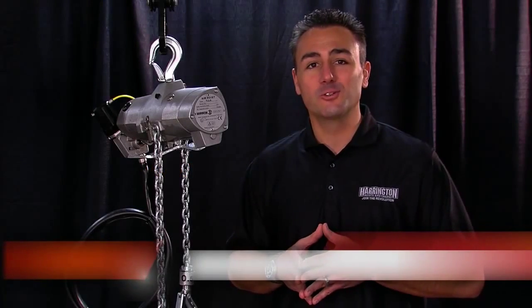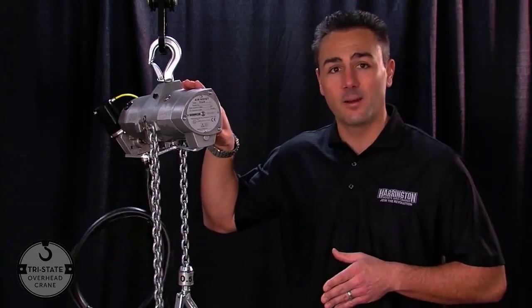Today we at Harrington Hoist are proud to announce a new release in our AL lineup of air chain hoists. Today we're going to talk about our AW hoist.